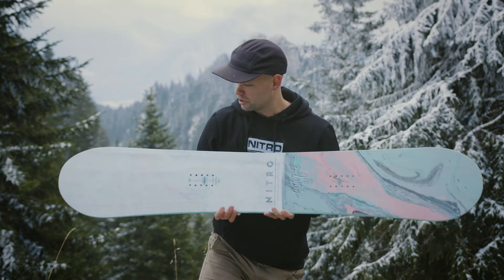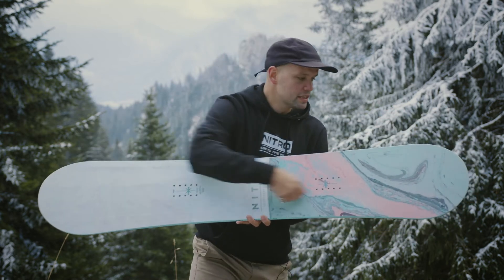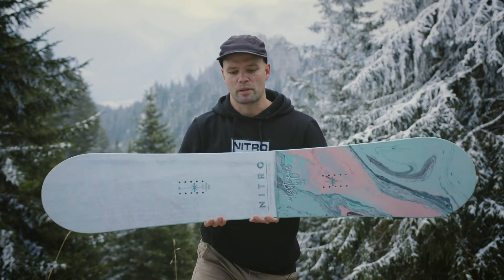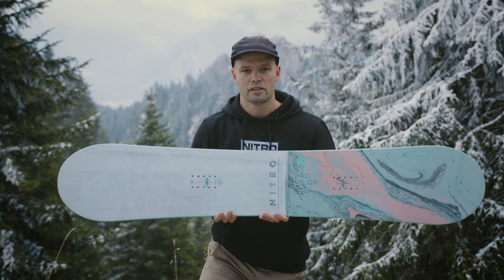It has our Power Core 2. It's a tip-to-tail poplar wood core with two beechwood stringers running down the middle, so it's a lightweight board but it's very responsive and it holds its shape very well year after year.